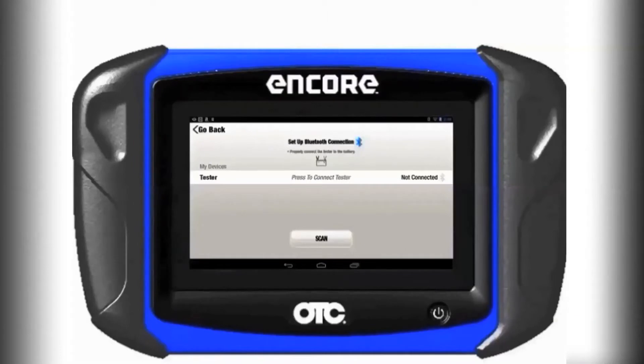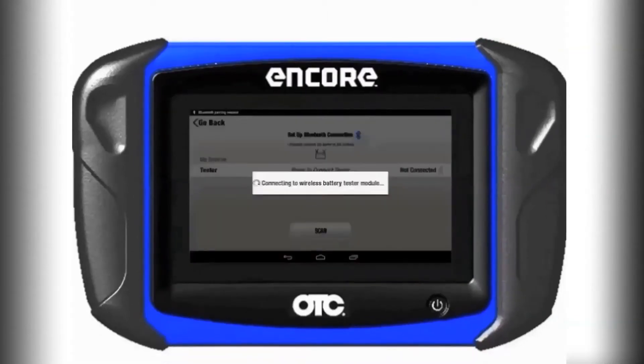Once you connect your 3914 battery tester to the vehicle's battery, it will connect via Bluetooth to your scan tool.